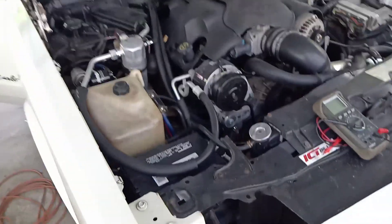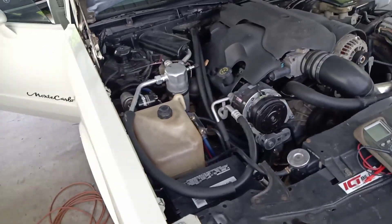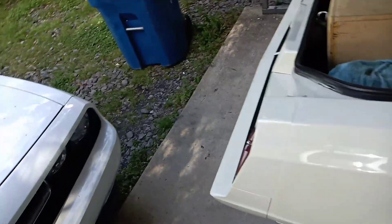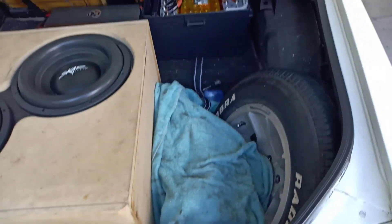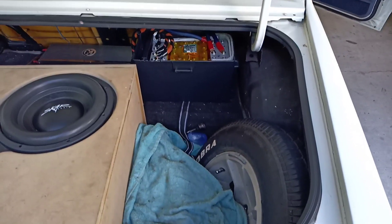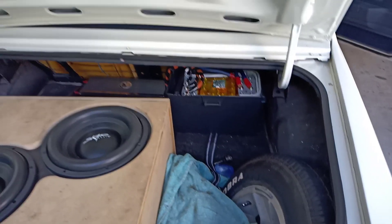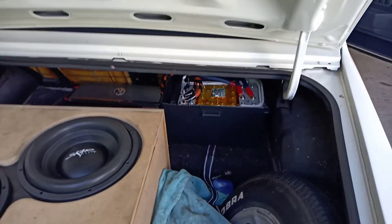Since I've done that versus before, I had an XS Power D31 battery in the trunk — about a $400 or $500 battery — and I couldn't keep it above 12 volts. Since I added this back there, I haven't seen a drop below 13 volts yet. Motor running, car on, car off — doesn't matter. And it charges back up to 13.8 pretty quick.